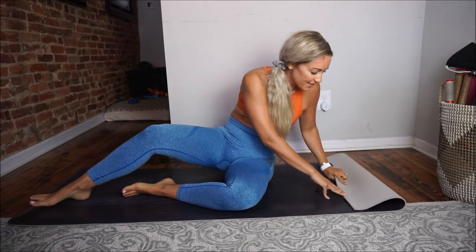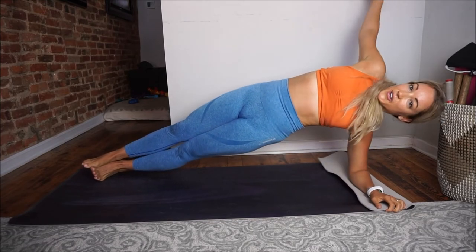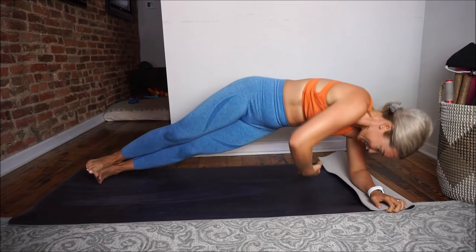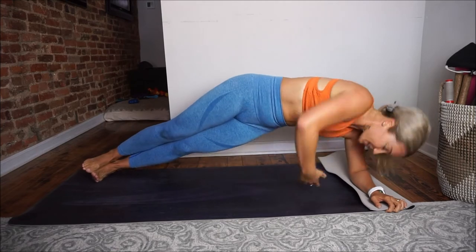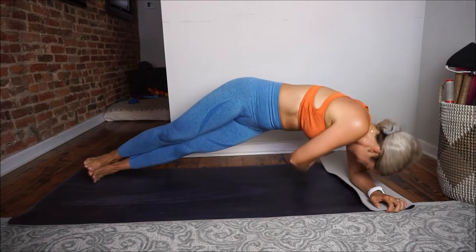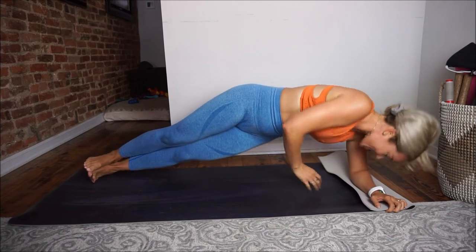One more side. Feeling those muscles burn — it's such a good feeling. Open, two, three, four, five, six, seven, eight, nine, ten, eleven, last one — inhale, exhale, release. Good job, guys. Grab some water if you need it, and then grab your dumbbell.